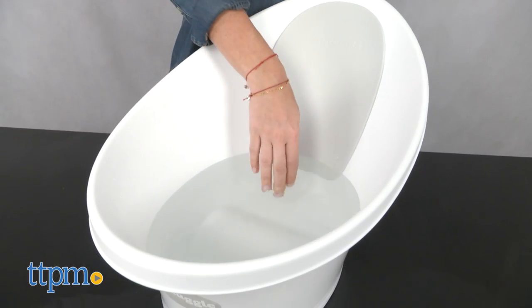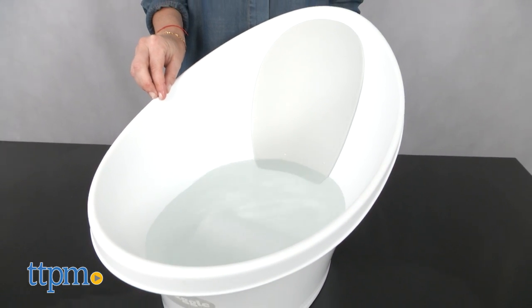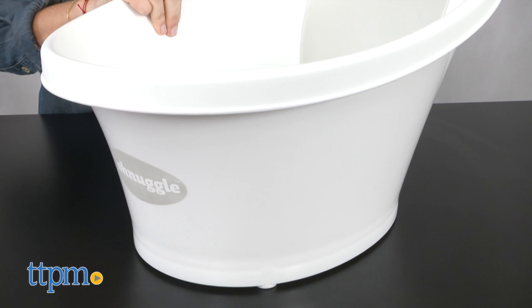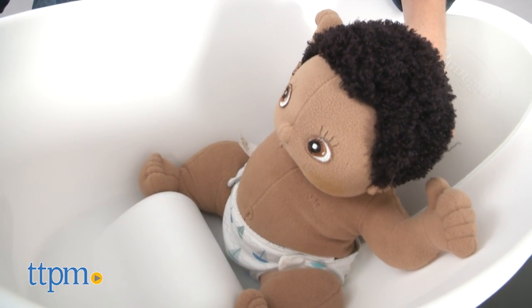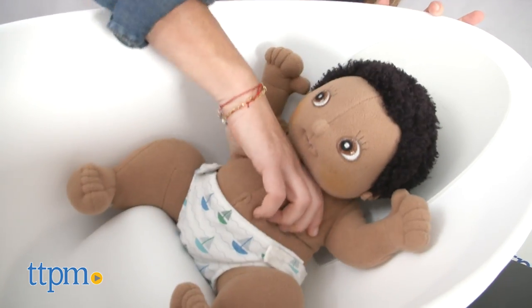There's no plug, so you will have to pour the water out to empty it, but we found it lightweight and easy enough to do when filled to the max line — roughly eight and a half cups or a half gallon of water. The overall design offers parents security in supporting the baby, making bathing easier. However, it may still be challenging to bathe a newborn who has little head control, though that's probably going to be an issue no matter which tub you use.